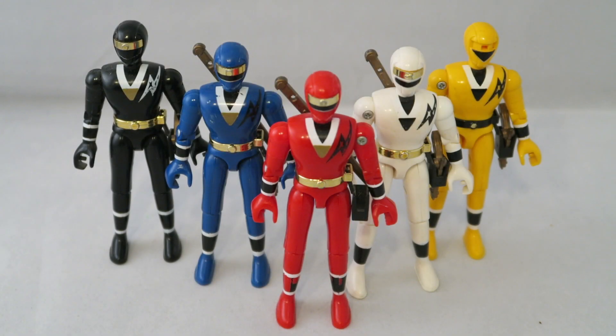Hey YouTube, Dawson Ryder here with my review of the Alien Ranger figures from Mighty Morphin Alien Rangers. These were the main figures released for these guys during the period of time that the Mighty Morphin Alien Rangers series started.